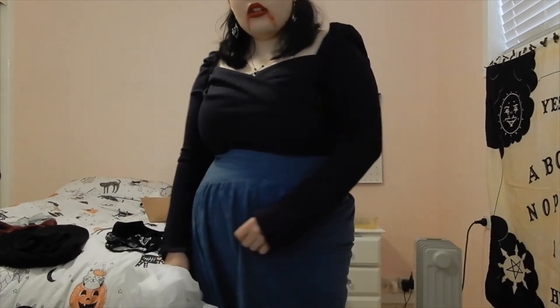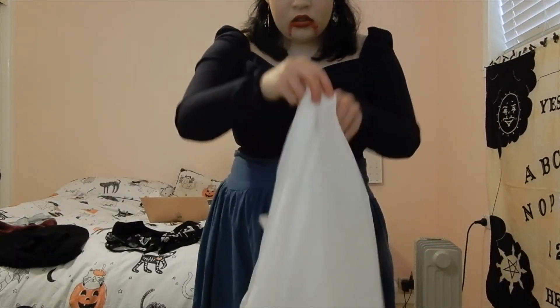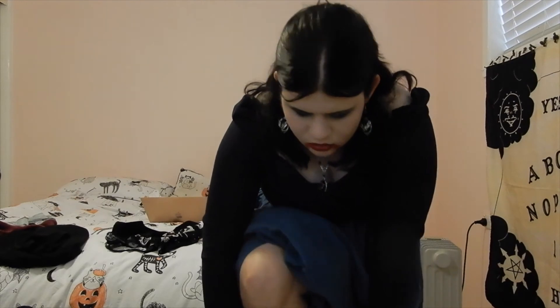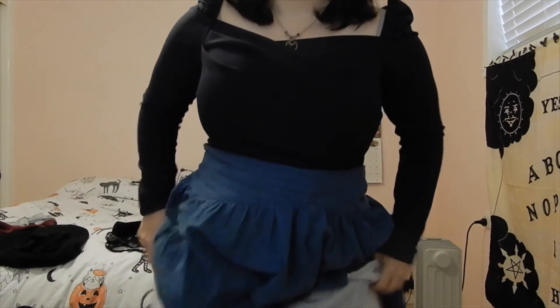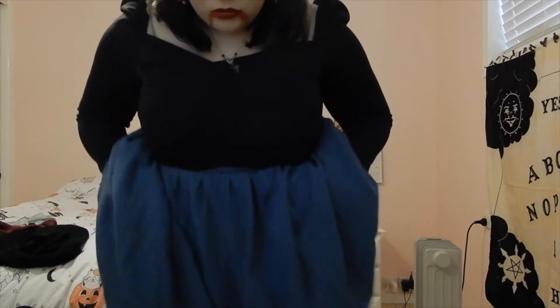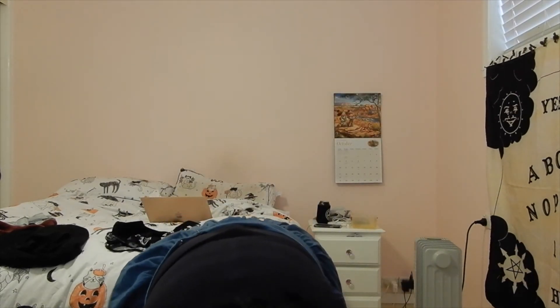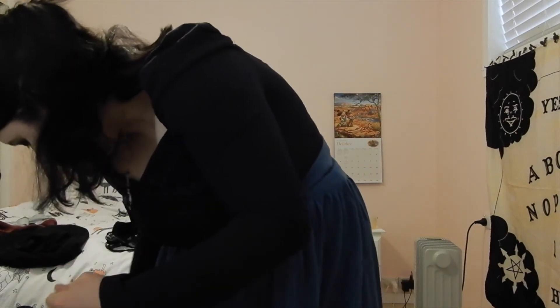For the costume, I have a skirt but I wanted to make it bigger, so I got a petticoat from The Costume Box. Unfortunately I couldn't use it because it was way too big — it fit around the waist but the bottom was way too large. If you have a bigger skirt it would work, but for mine the petticoat was unfortunately too big.